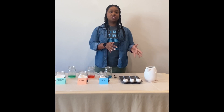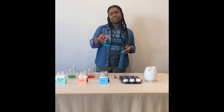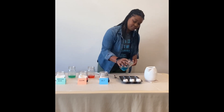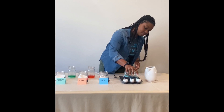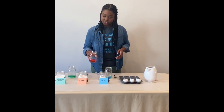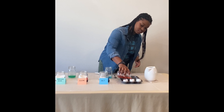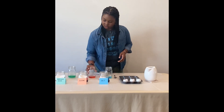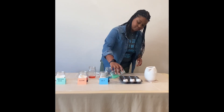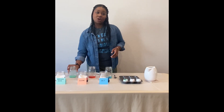Next we're going to put our solution into our eggshells. You want to make sure your solution is pretty well dissolved, so if you need to give it a little shake before you put it in, go ahead and do that. There's our salt solution. Here's our sugar solution — giving it another shake, putting it into our eggshells. And finally our baking soda solution. Our solutions are all in our eggs.